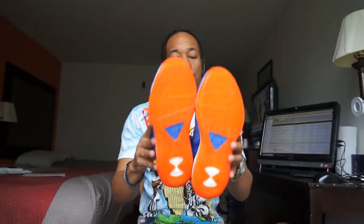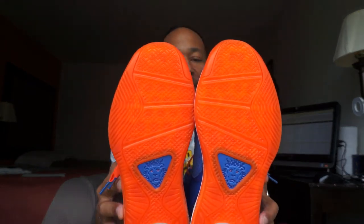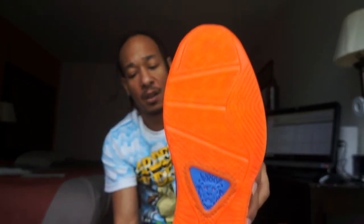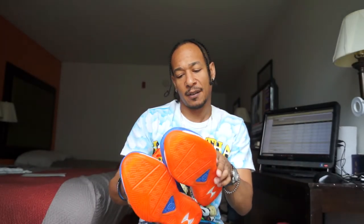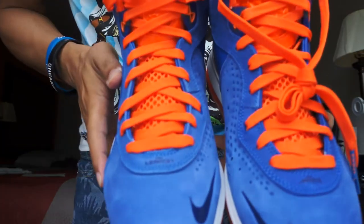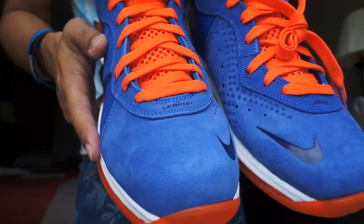I never talk about the sole — the sole on these is orange, pretty much a flat rubber material, nothing too special. Got that herringbone tread at the bottom as well. So that's pretty much the shoe. This right here is like a little '8' logo — it's supposed to be an eight. And LeBron James on the toe.